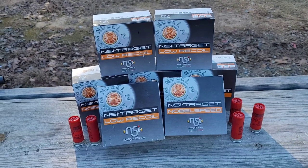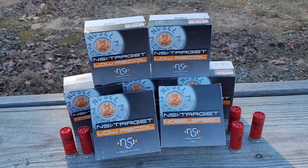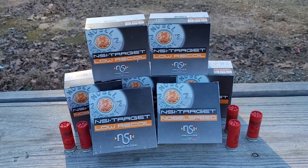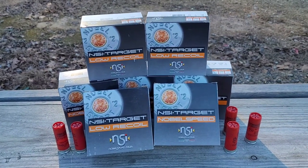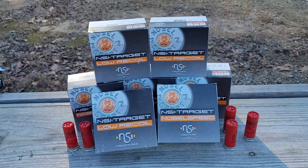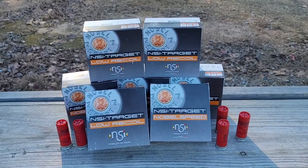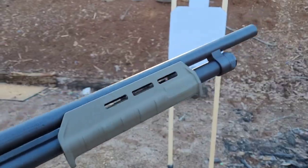There are two things I want to test with this ammo. One is the spread — how is the shot going to look when you shoot it from 5, 10, and 20 yards back? I'm going to do a quick test for that, and then I basically want to test function and reliability: how does it run through the pump and the semi-auto, is it reliable, does it load consistently, does it shoot?